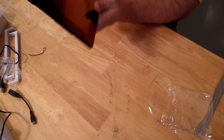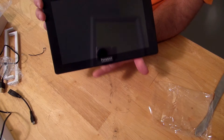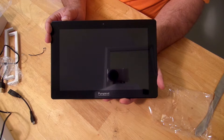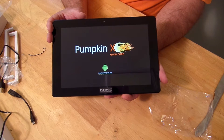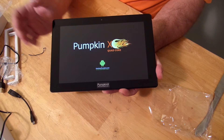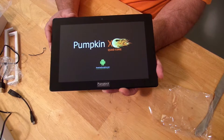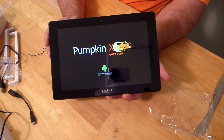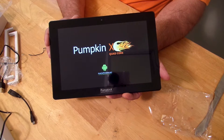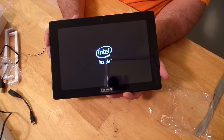Let's see if she's got any juice. I'm going to power her on — you have to hold the power button for about 10 seconds so it doesn't accidentally turn on in your bag. It does have juice. There's a nice PumpkinX Quad Core logo, then the Android boot animation, and the AmericanPumpkins.com logo. You can also see how long it takes to boot up — this is the first time it's booting. It has an Intel processor, and it's pretty sweet that they show the Intel branding during boot.